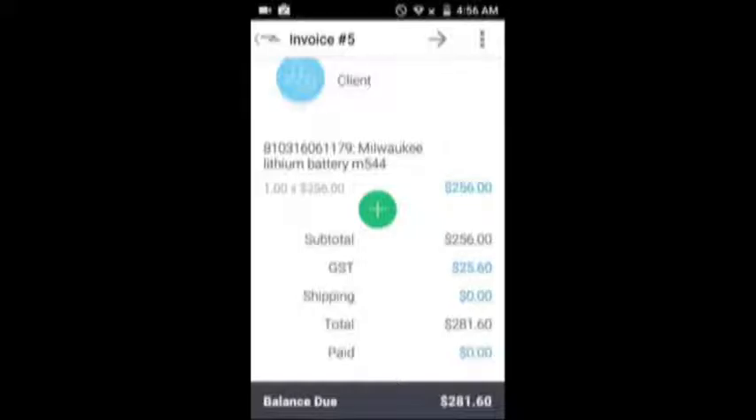You'll also use the barcode scanner when you set up the products, so you'll scan each product, put in a description, things like that, price, and so on and so forth.